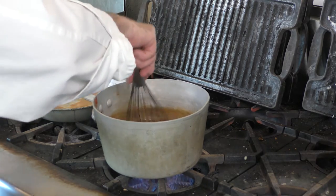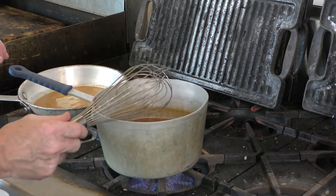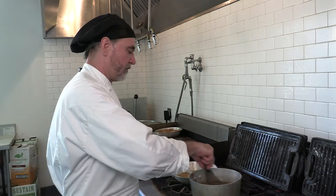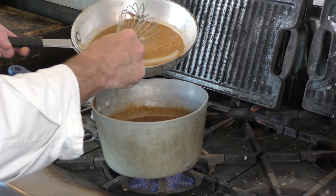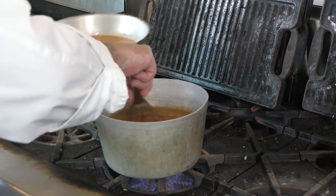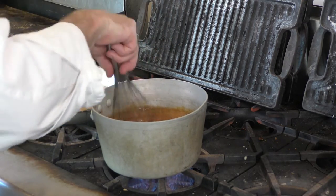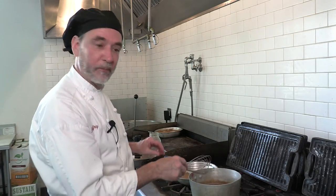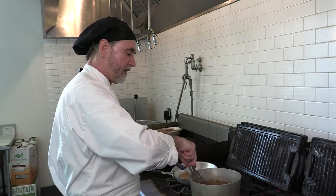Really we're looking for a nice consistency, and you'll be able to tell once we get it in there. You'll get your full thickening once it comes up to a boil and cooks for a minute. Then you'll know whether you need to add a little more, or if it's too thick, add a little stock back to it. We're going to cook this for about 15 or 20 minutes.